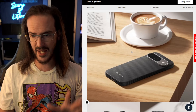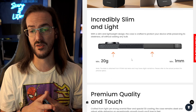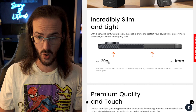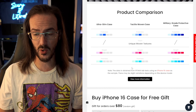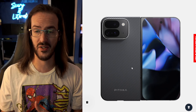Beyond that, we'll talk a bit more about the case itself. It's aramid fiber, so it's very, very thin — only about a millimeter. It's very, very light, only about 20 grams. This is also supposed to be 600D aramid fiber, which is sort of tougher than you see in a lot of cheaper cases that are maybe 1500D. So let's take a closer look at the case itself, because I definitely do have a few thoughts about it.